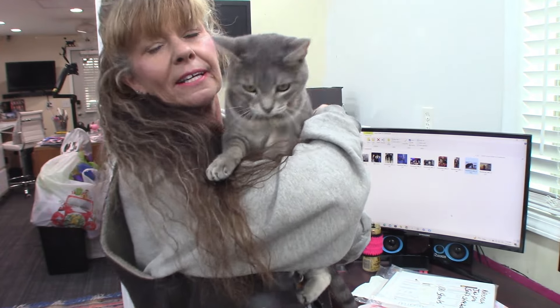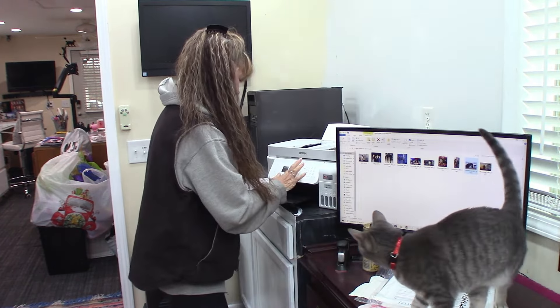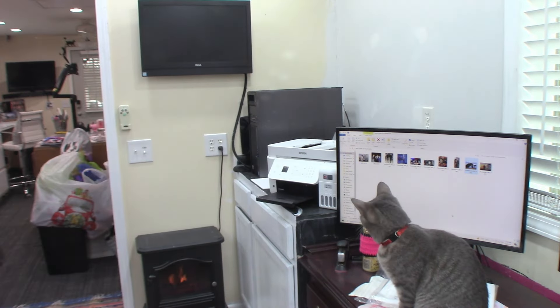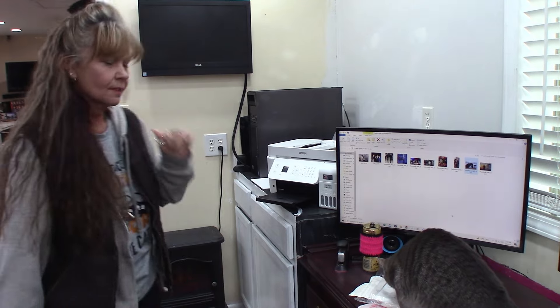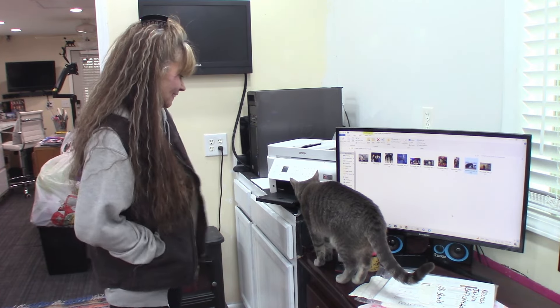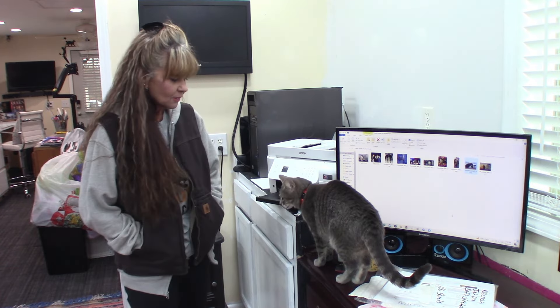I've got too much stuff up there. See my little Rain Rain — she's being bad right now. Oh my goodness, she doesn't like being held. I'm going to do this again. Baby girl, you want a treat for being out here with your mom? She's so pretty. No, you ain't gonna play with my printer. She loves getting into stuff.